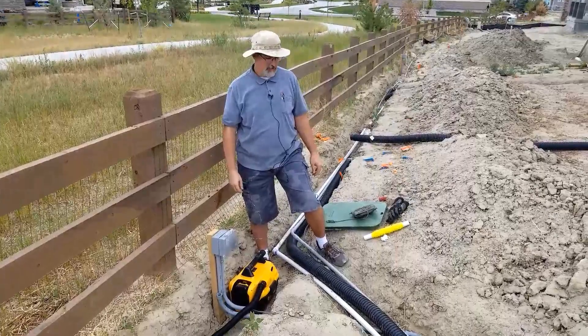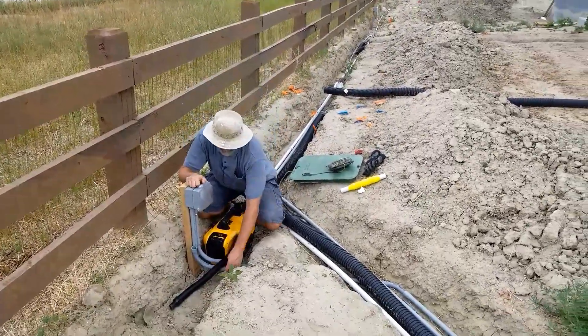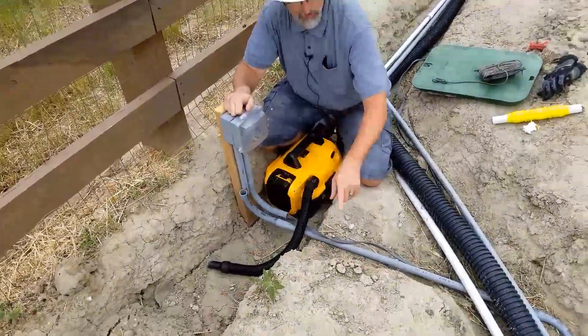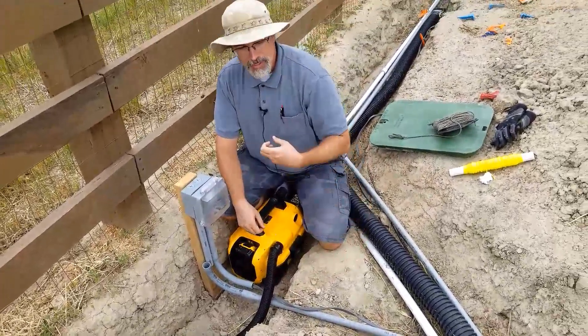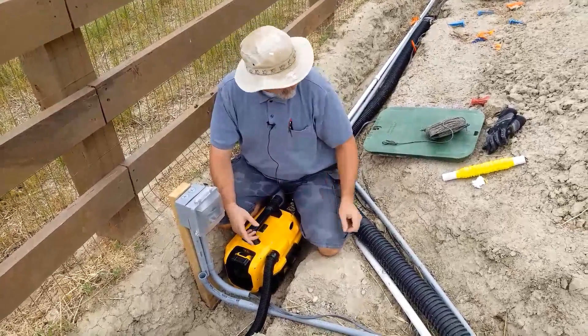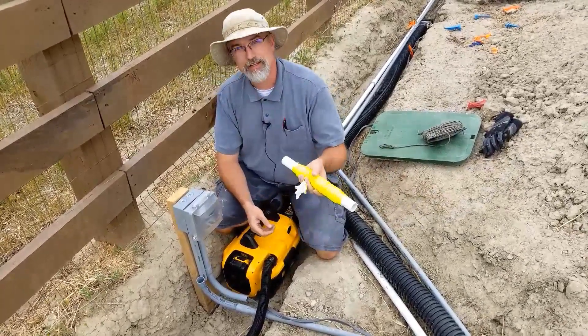Here's the fun part. We have all this three-quarter-inch conduit installed, routed all the way to the other side. We want to pull our cable through the whole run. One way to do it — kind of fun — is you get a lightweight string. My son did this earlier.